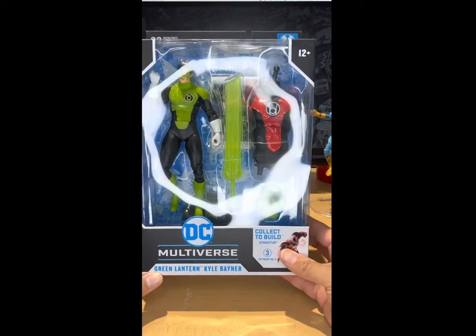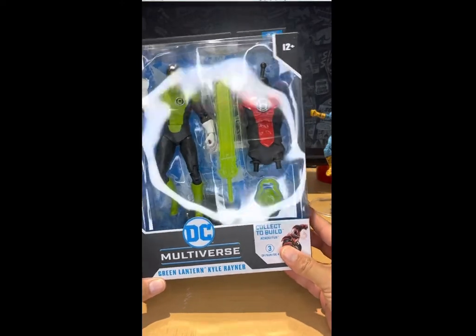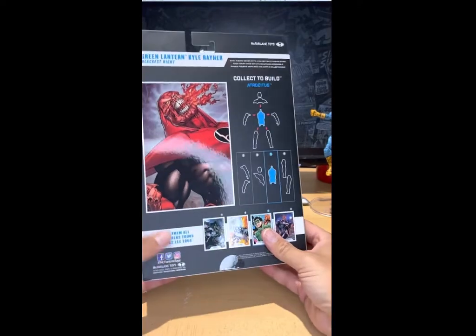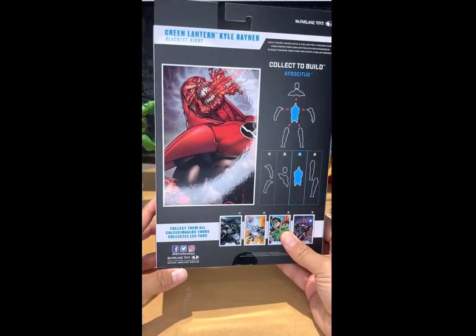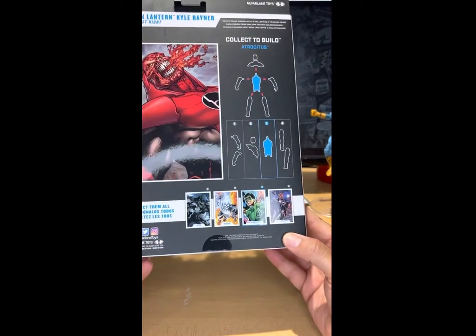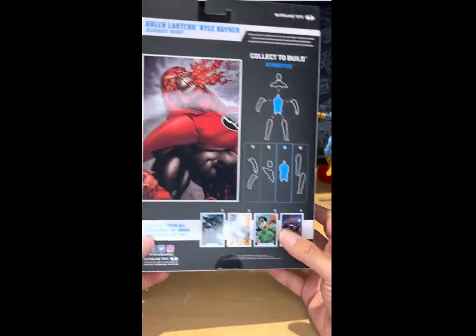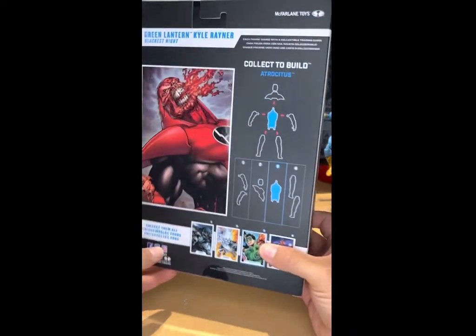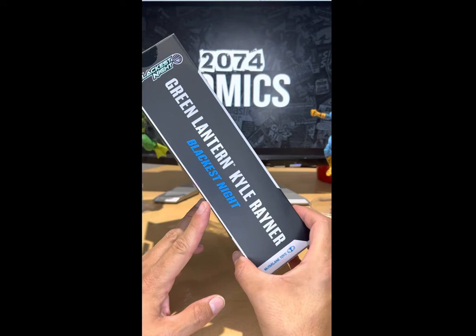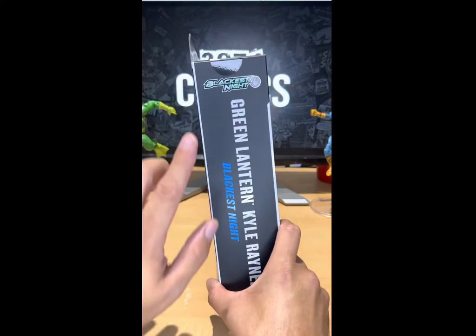Let's do this quickly. This is the front of the package, the side where it says Green Lantern Kyle Rayner, and the back of this cool-looking package with Atrocious and the Build-A-Figure pieces that you need, and all the figures on the bottom which you should collect to build this awesome figure.